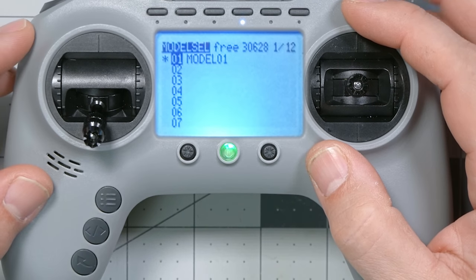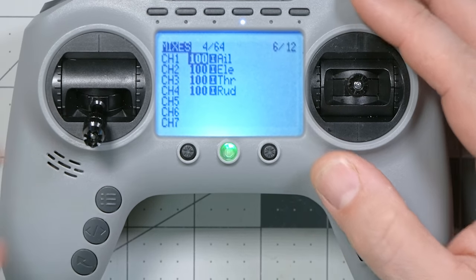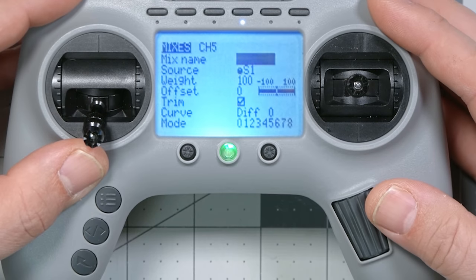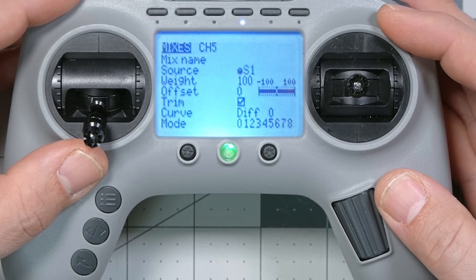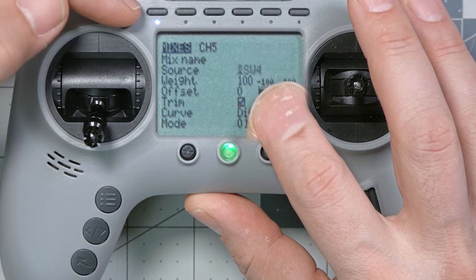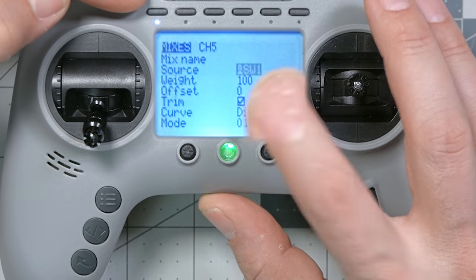To fix this, I'm going to short press the menu key to go to the model select screen and then page to the mixer screen, which is where we control what is output on each channel relative to input switch positions. I'll scroll down and pick one of my unused aux channels — five, six, seven, eight — any of those will do. I'll click the jog wheel to create a new mix, scroll down to highlight source, click the jog wheel once. Now source is blinking and I'll press that first switch — I'll press it again to pick up switch one as the source for this mix.